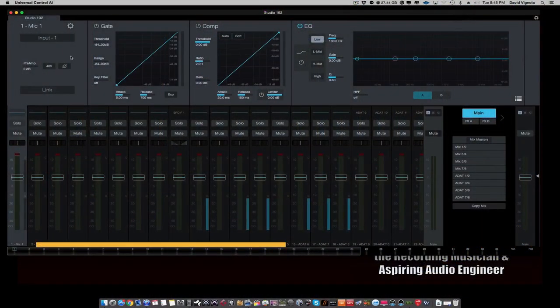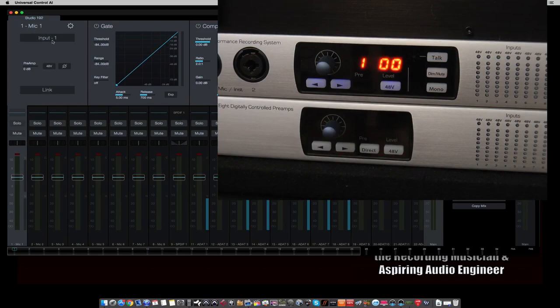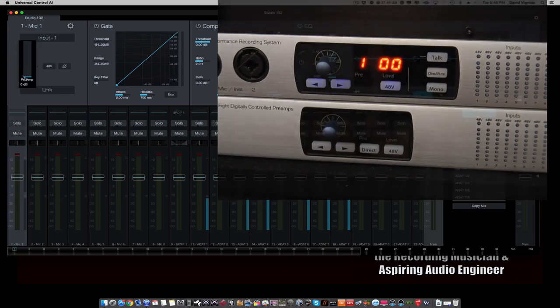The first thing you want to do is open this up and make sure that this piece of software is actually talking to the Studio 192 and it's actually working. I like to come up to the top left hand corner under the mic input, make sure you've selected the first microphone channel, and just take the preamp slider and move it up and take a look at your Studio 192 front panel — you should see the gain increase. You can hit the 48 volt switch and you'll see the 48 volt LED light up. You can un-highlight that and turn down your preamp.